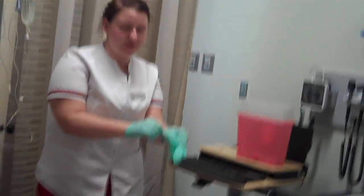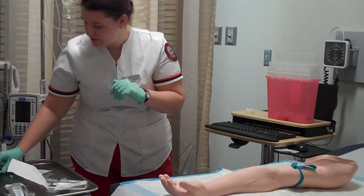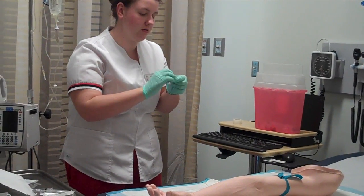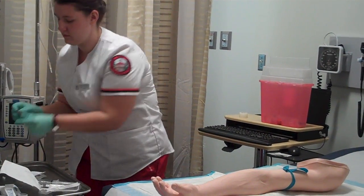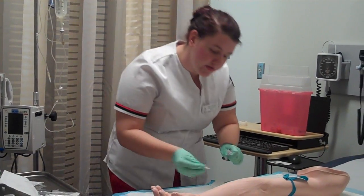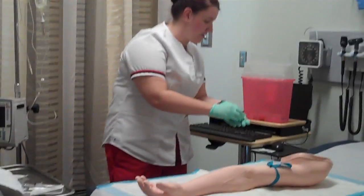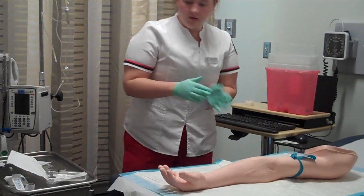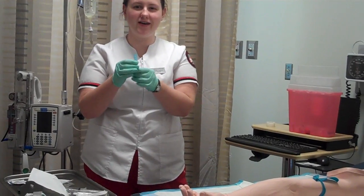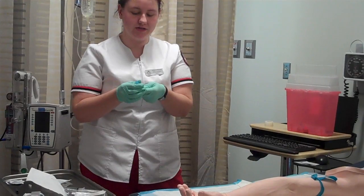You did say you weren't allergic to anything, right? No allergies, no skin prep allergies — just making sure. Now I'm going to take an alcohol prep pad and clean the site, and give it a few minutes to dry. I am going to be using a blue 22-gauge cannula for this IV, because of the vein size.